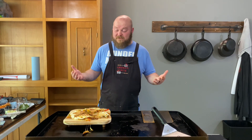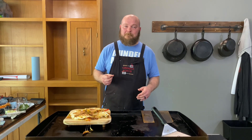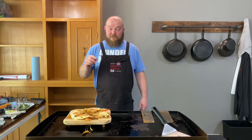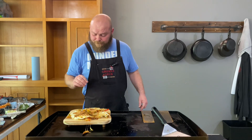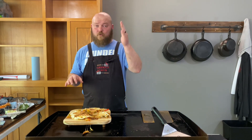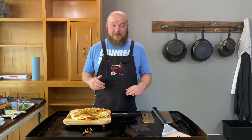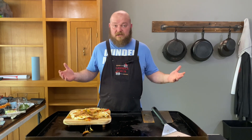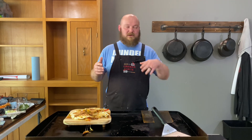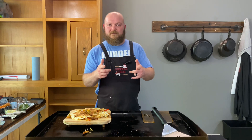That's all I got guys — this is delicious, there's nothing bad about this. That creamy cheese, just a little bite from the veggies — the peppers and onions are delicious. And that chicken seasoning is phenomenal; I 100% recommend you try it and if you do, let me know because man, it is delicious. I appreciate you guys coming by — hit the thumbs up if you like the video, and let me know if there's something you want me to cook. See you on the next one, thanks!